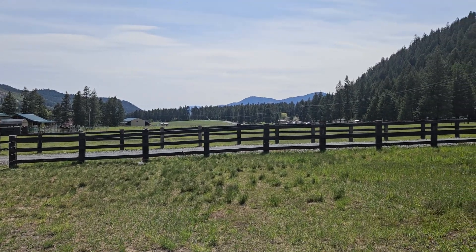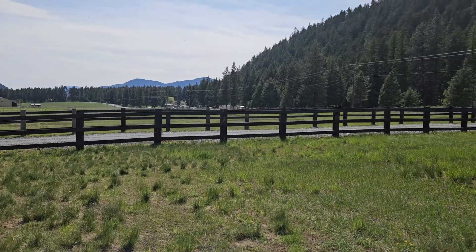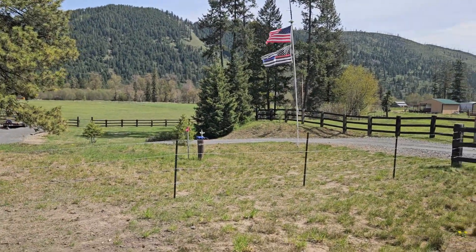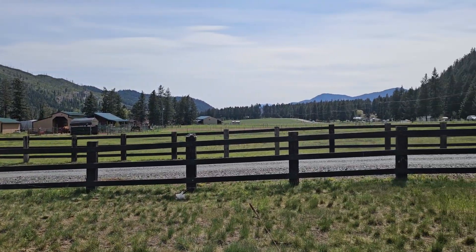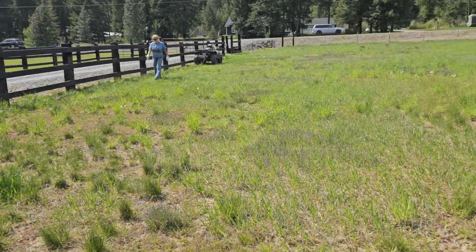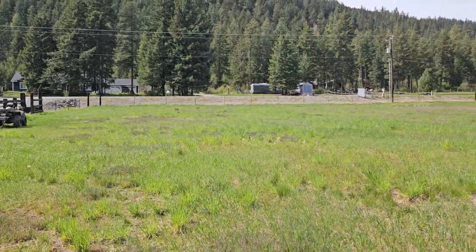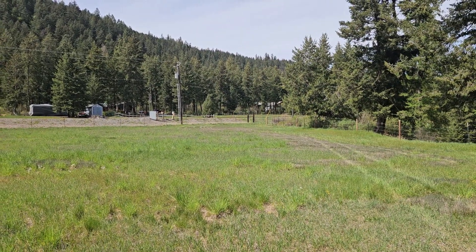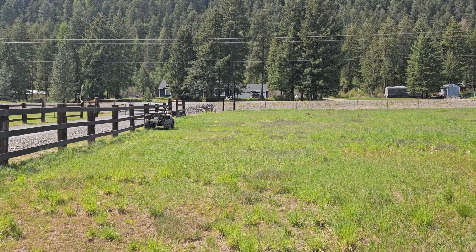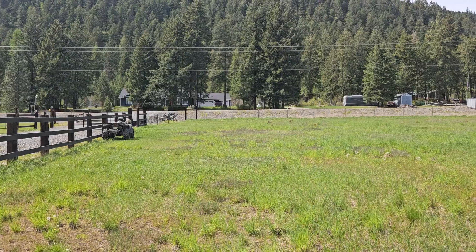Thanks for checking in — maybe I'll get a video of them up here. We'll walk them across; they can come up from that lower field up into this upper field. They've been up here for a week and ate it down really good, so now we'll get them moved up here and they'll spend a couple of days in this corner. Cool beans — keep on keeping on, thanks for checking in.